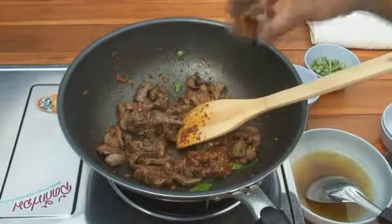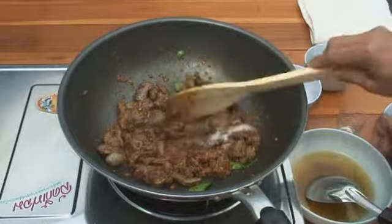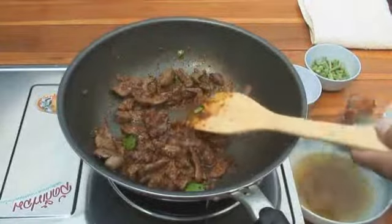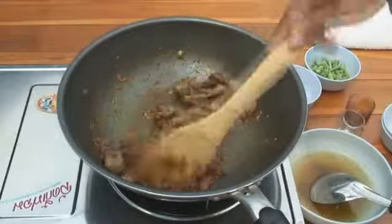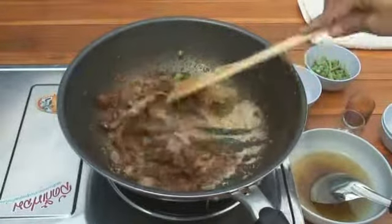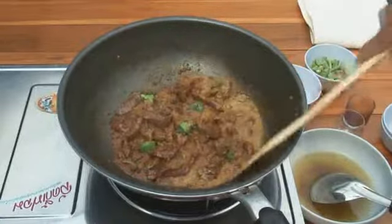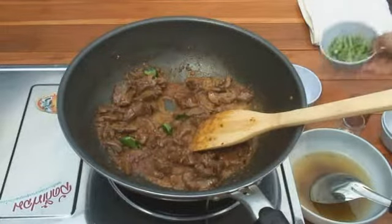Now we add the fish sauce, a bit of sugar, and oyster sauce. Just to recap: one tablespoon of fish sauce, one teaspoon of sugar, and two tablespoons of oyster sauce. Then in goes the milk — three tablespoons of ordinary pasteurised milk. The smell coming off this is delicious — you can have it past your ears as well if you want!